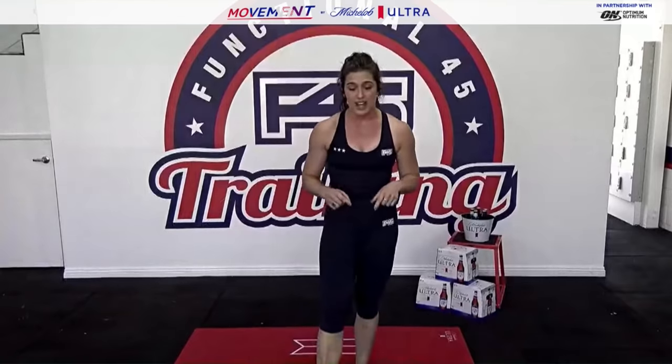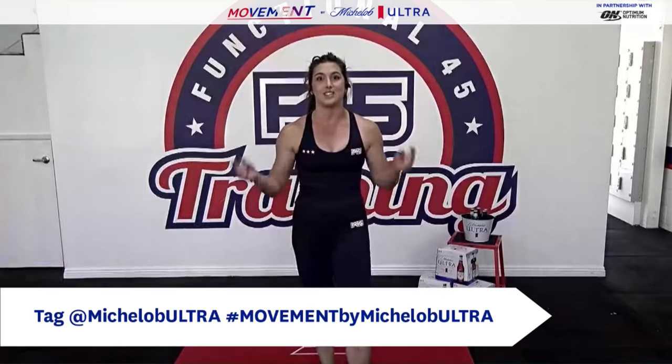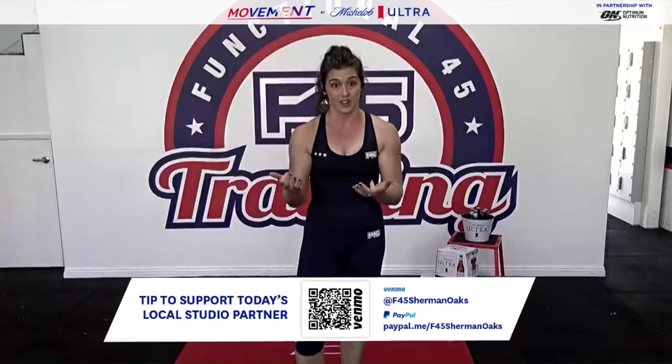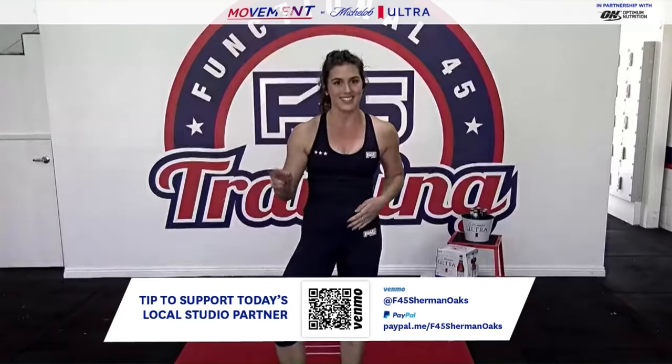Here in LA we just got news that our quarantine has been extended through the end of July. We're super fortunate for this opportunity to team up with Movement by Michelob Ultra and Optimum Nutrition to help support our home studio here in Sherman Oaks. For every dollar you donate, Optimum Nutrition and Michelob Ultra are going to match up to $7,500 — so for every $1 we get donated, we're going to get $2 in.